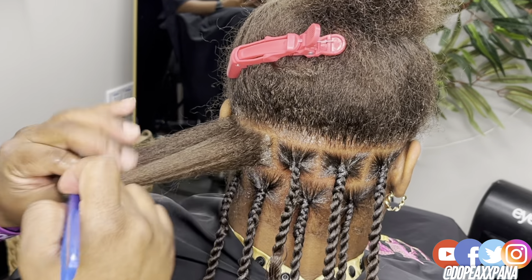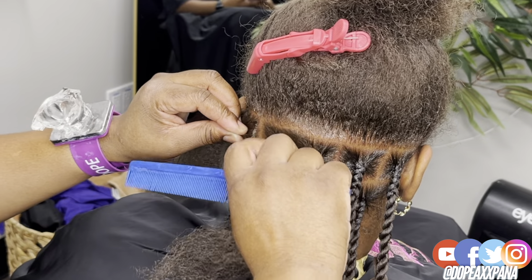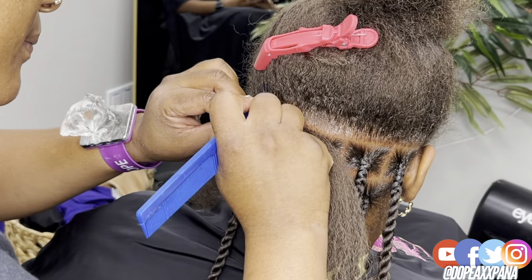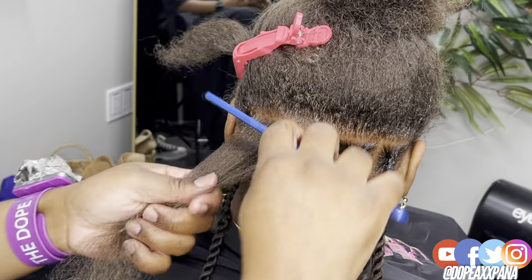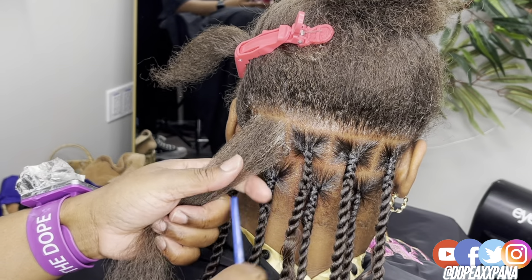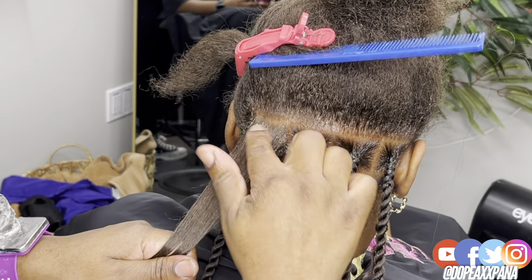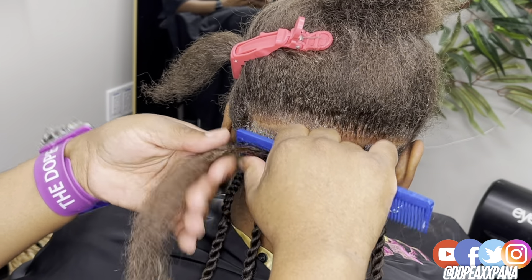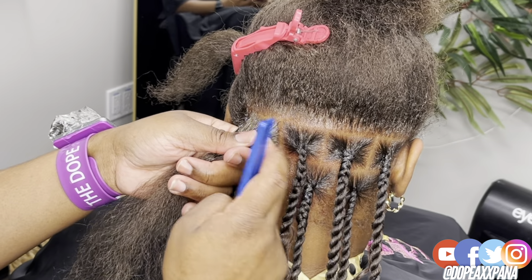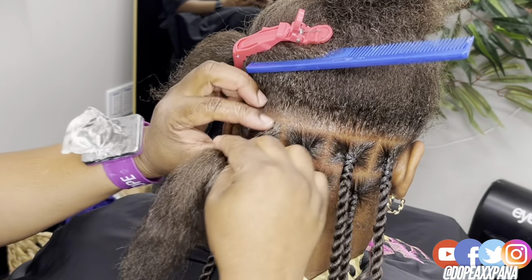Now to get into the tutorial. You're obviously going to part out your sections — I'm using the same parting grid I would use for my medium knotless box braids. Because I'm starting this off like a knotless box braid, I'm going to apply my product and comb that through, then separate into three strands and start my knotless, braiding down at least about an inch to an inch and a half.